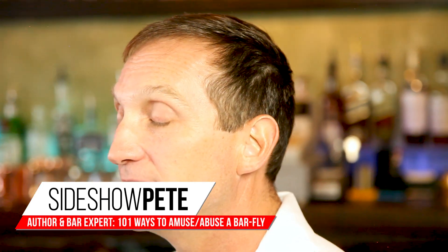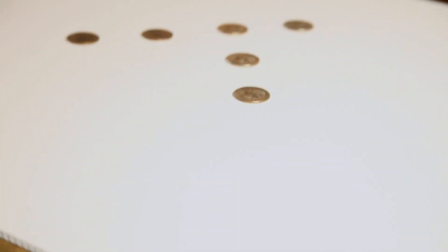You guys ready for some bar tricks? Trick number 23: you need six coins with five on heads, one on tails. Set it up just like this.